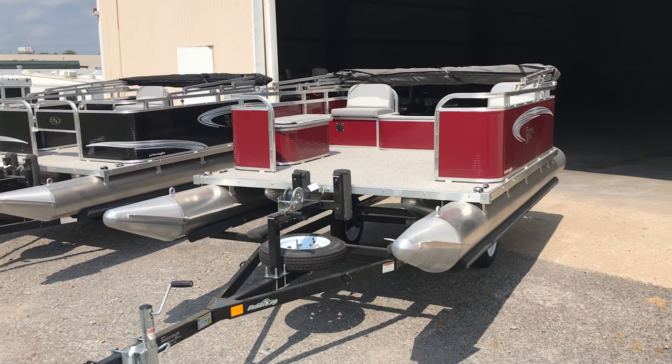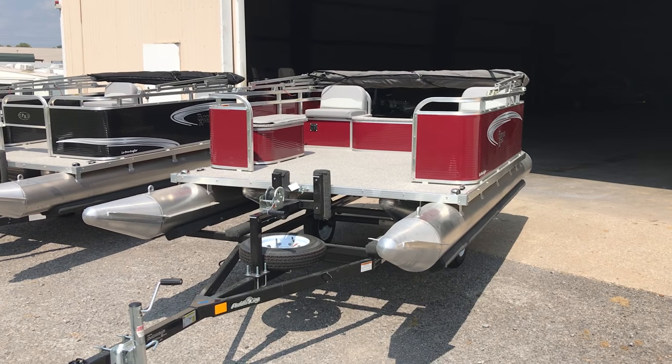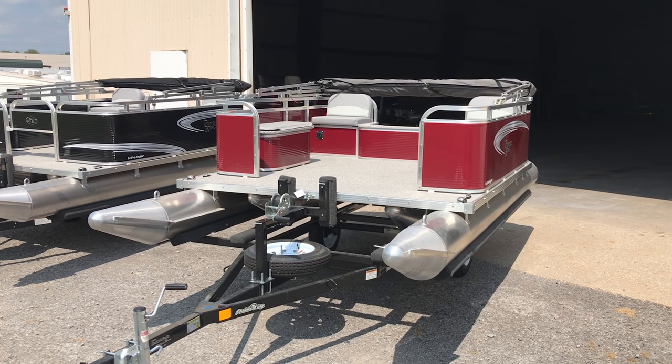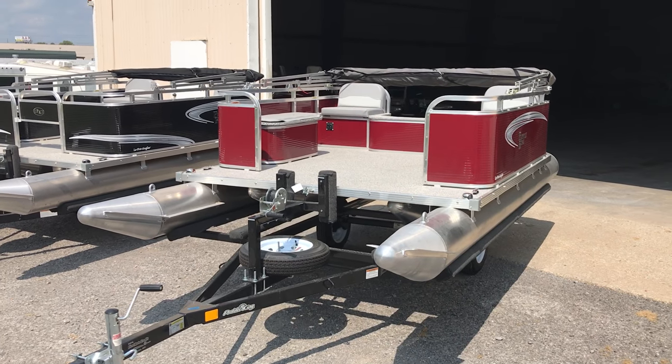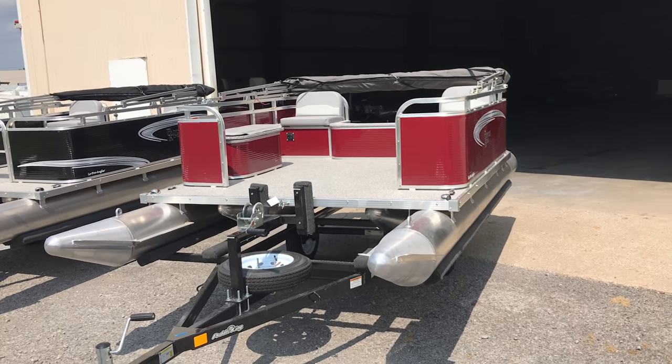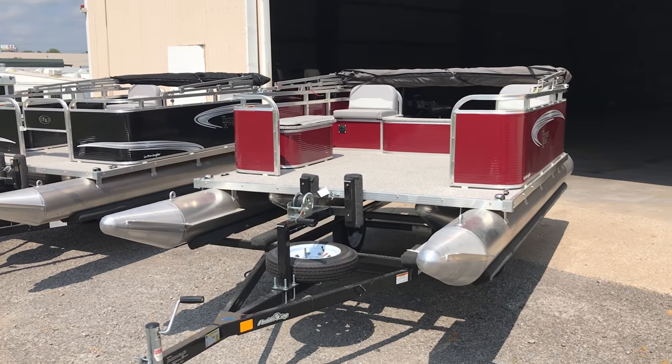Hey everybody, David Likens here. Going to do a quick walk around on one of our Paddle King Low Pro Angler pontoon based fishing boats. This boat is pretty much stock, minus a few Paddle King accessories and maybe one little accessory that we've added.